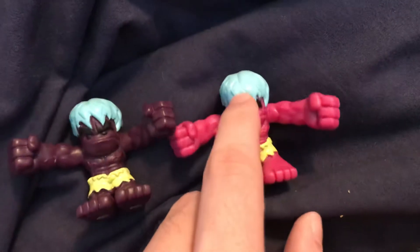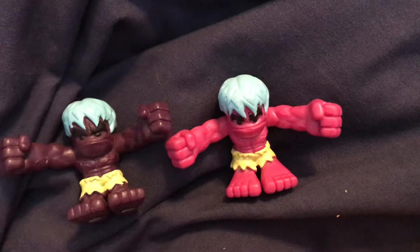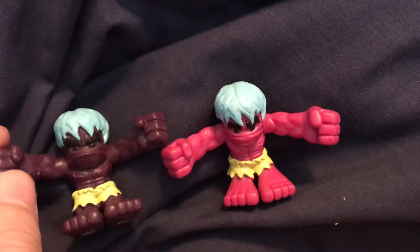Lump is cool. He's not one of my favorites, but he's still cool.